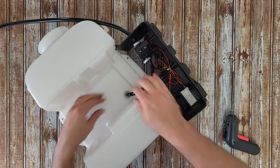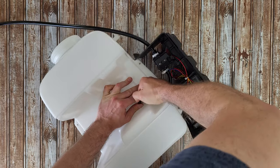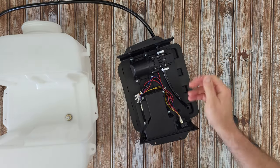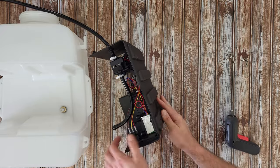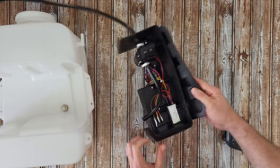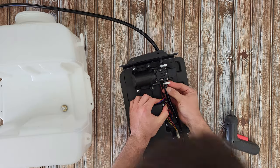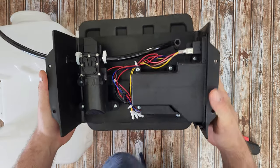Nice connections here - I think we can remove that by just pulling, yep. Now I have separated the tank from the main unit. That soft cushion holds with four screws at the plastic housing.